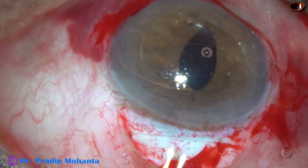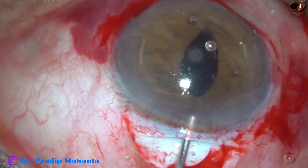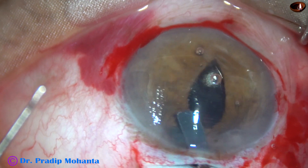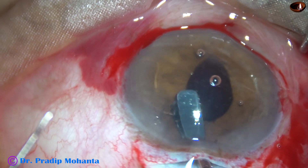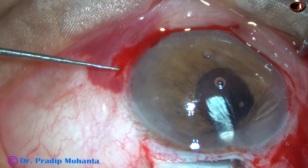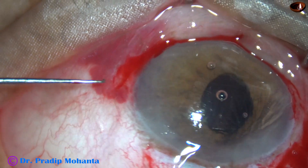Inject some more viscoelastic because the anterior chamber has become shallow by this time. And now I hold the lens with my dominant hand and get more control. And here it goes — enclaving the haptic at 3 o'clock. It is done.